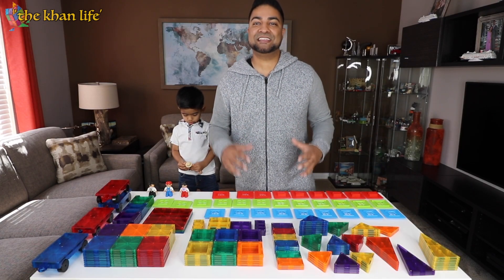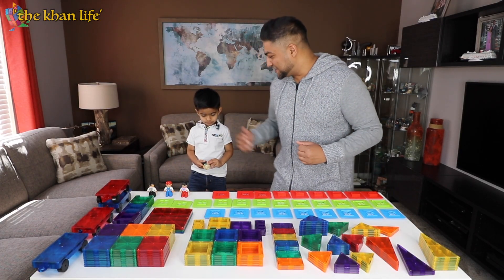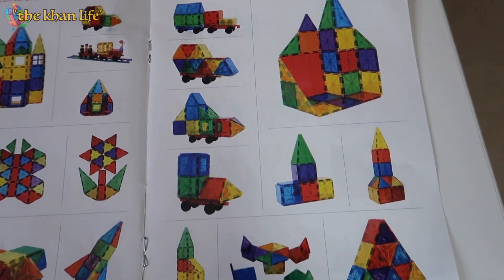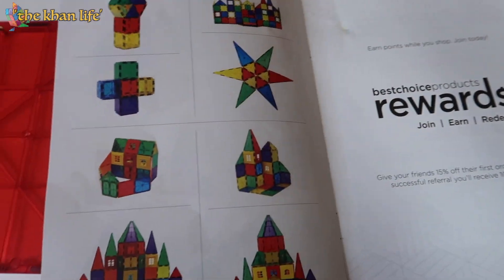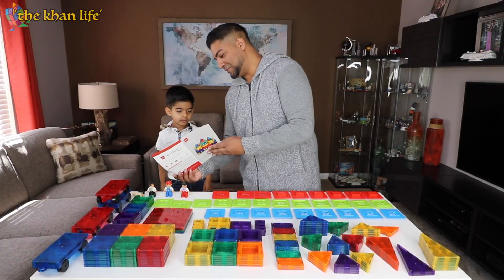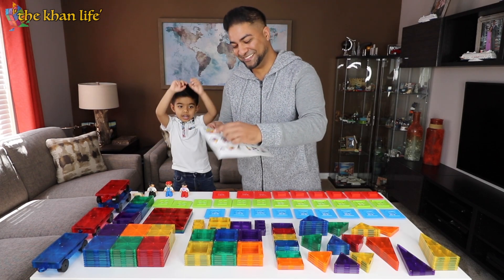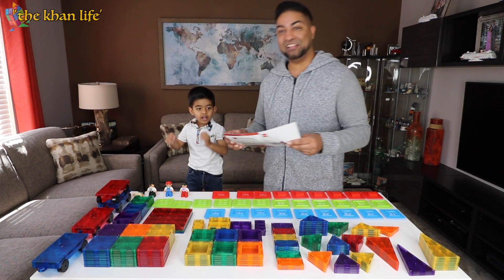So what we're going to do next is put these together and build something fun. Luckily it comes with this pamphlet — it shows you different ideas, different things you can make. So go ahead and pick something. What do you want to make? Tower. Oh, he just picked the castle — he's calling it the tower. You want to make something big? Yeah. Alright, so we're going to attempt this. We're going to make something big and see what happens.